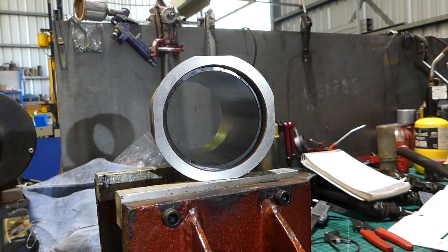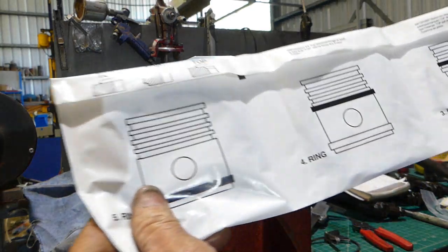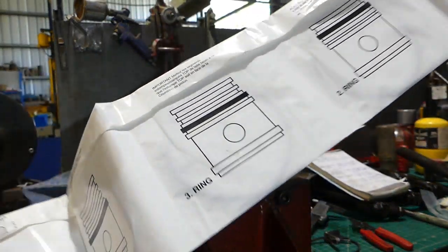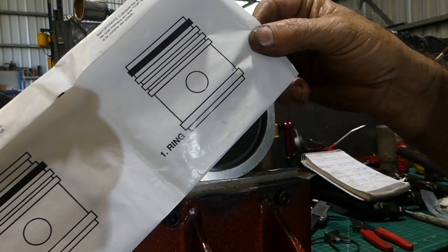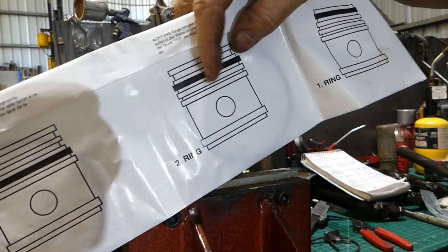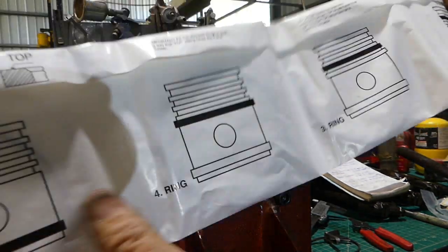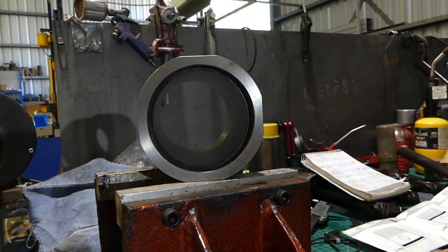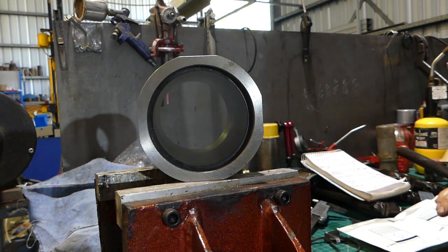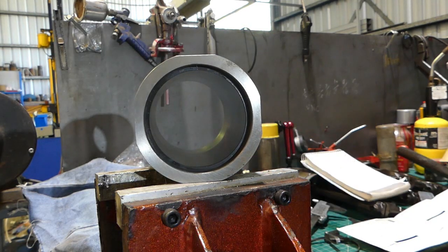That's just a quick little chat about rings. All these rings in the Sparex kit — you get the rings in a pack and number one ring goes to the top. It's got them marked here indicating which groove each ring goes into. You probably won't have five ring grooves, but the new pistons may have an extra one. Anyway, that's just a little chat about piston rings.